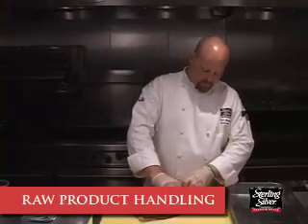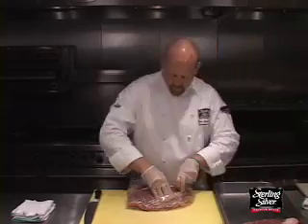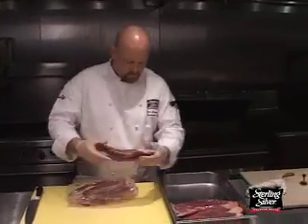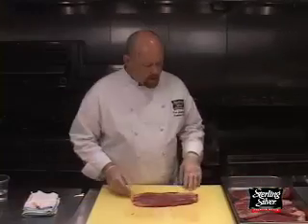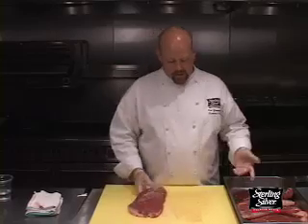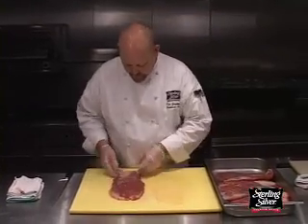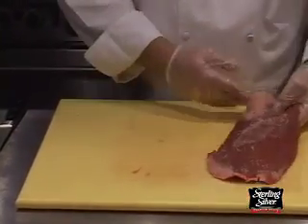Now we're going to work with the flank steak. Wonderful cut of meat, just needs a little pre-work to be successful with this cut. Looking at the flanks the way they come in, they're bagged five or six of them. You can see that there is some silver skin up top here, pretty much nothing on the other side.